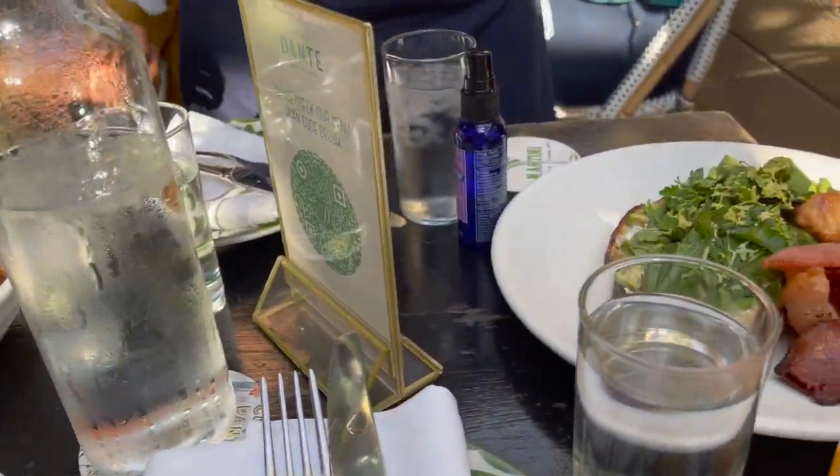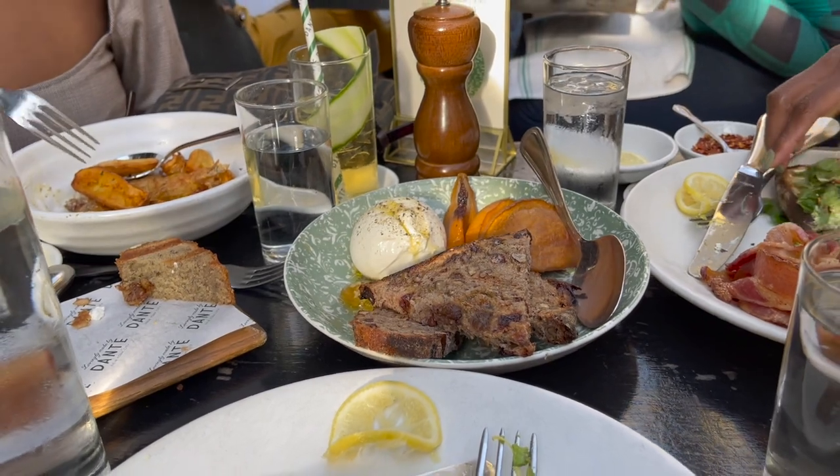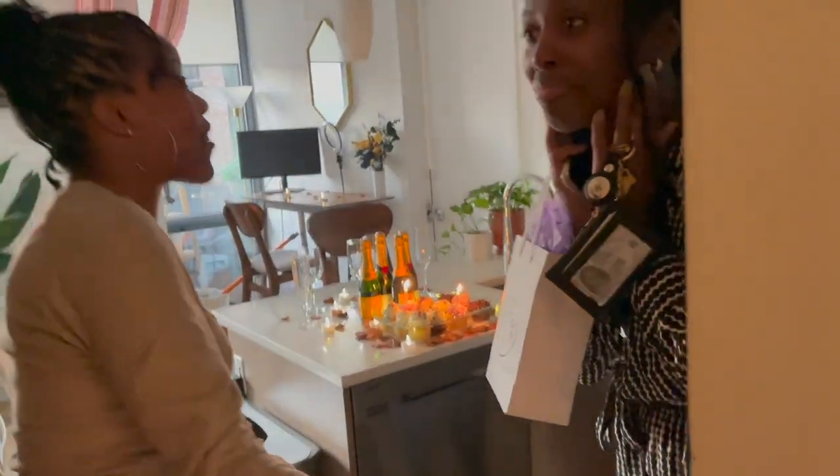We've got a little burrata happening here — yummy! So brunch was really cute. We ended up going to Cafe Dante, but we suggest that you go to the Dante in the West Village. We went to the one in Greenwich Village and the selection was a bit smaller and the scenery just wasn't the same experience, so definitely go to the one in the West Village.